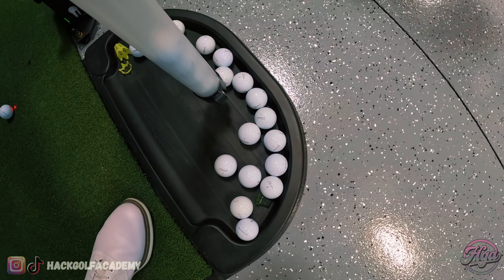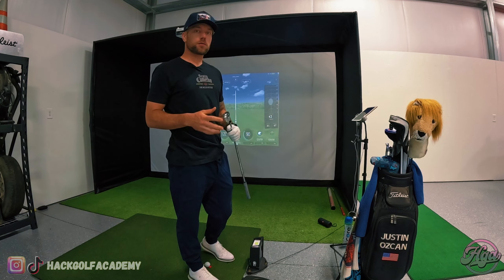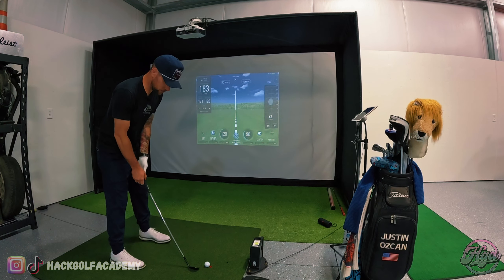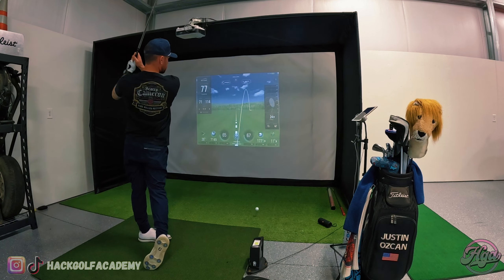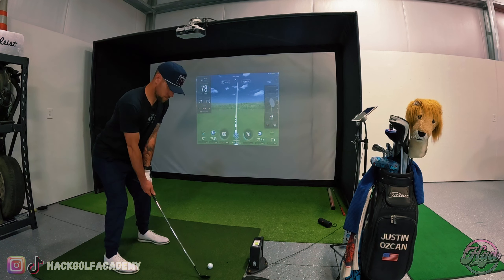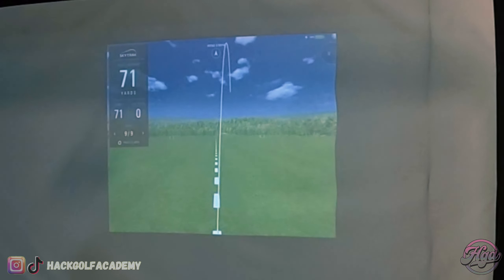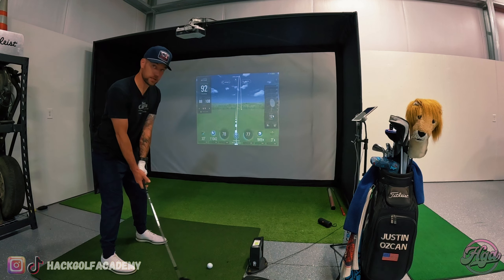We'll just hit a few here and show you what it's like having a launch monitor. I'll hit some shots with some different clubs, and then we'll go through a what's-in-the-bag. I'll start off with a 75-yard shot and see how accurate it is. There you go — carried it at 74 yards. Let's go with like a 100-yard shot.